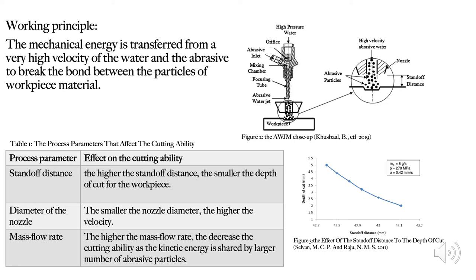The second parameter is the diameter of the nozzle. The smaller the nozzle diameter, the higher the velocity of water. Based on the pressure law — force over area — the nozzle diameter determines the area of the pressure. Thus, decreasing the nozzle diameter creates a very high pressure.